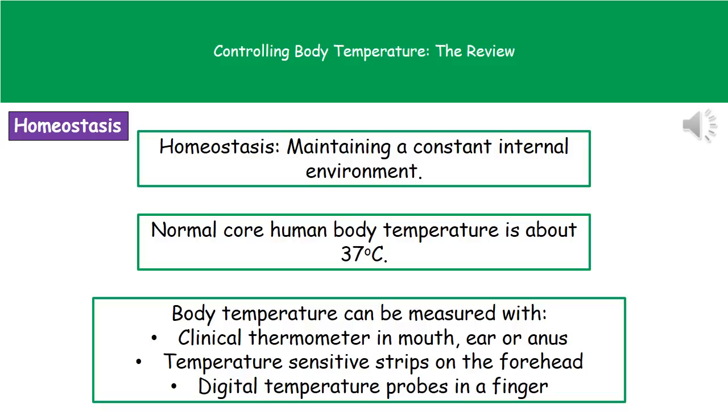Welcome to our review on controlling your body temperature. The first thing we need to understand is the term homeostasis. Wherever we see that word, homeostasis refers to the maintenance of a constant internal environment. Today we're going to look at the control of your body temperature. In a normal human being, the core body temperature should be around 37 degrees Celsius.